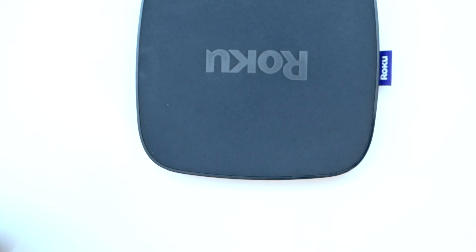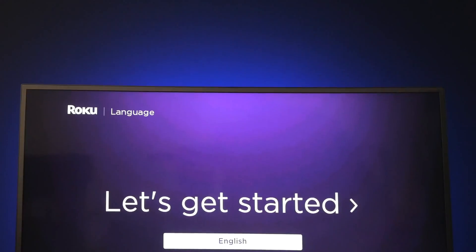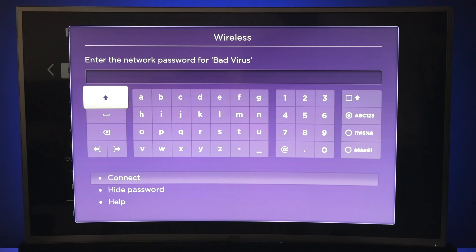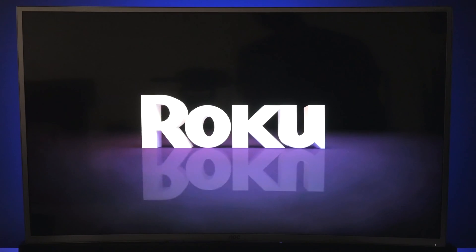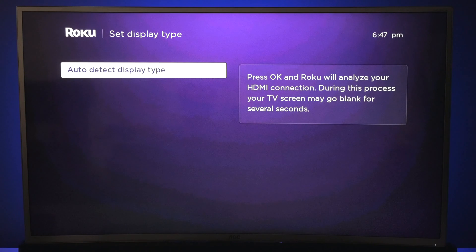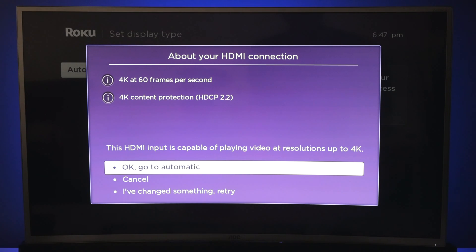Now let me show you how to set it up. On the first screen, choose your language. Now you can choose your wired or wireless network. I'm going to set it up with Wi-Fi today, so go ahead and enter your password once you find your network. Once you enter your password, you may be prompted to update your software, so go ahead and do that as well. Now the next part is you can set up your display, but I always leave it on auto detect. And since I'm using the 2.0 HDMI cable, it found that I can actually run at 60 frames per second on this particular device.